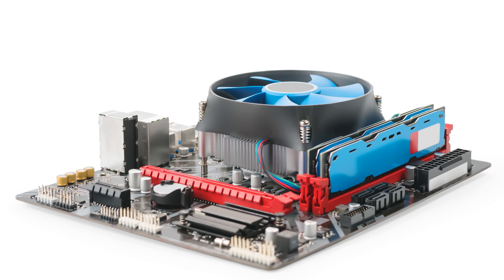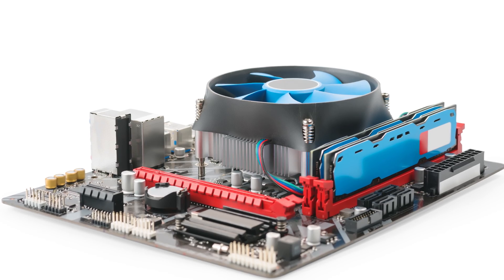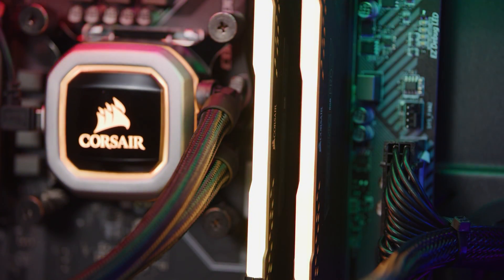You'd also do well to remember that lower-end motherboards can have a hard time keeping up with overclocked memory. However, if you're sticking to what's listed on the memory packaging, chances are you should be okay. Corsair memory is built and tested for performance and reliability for overclockers.